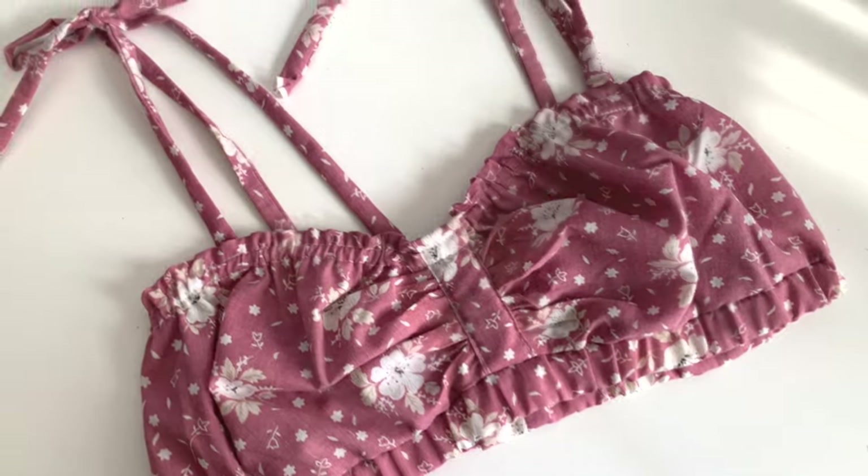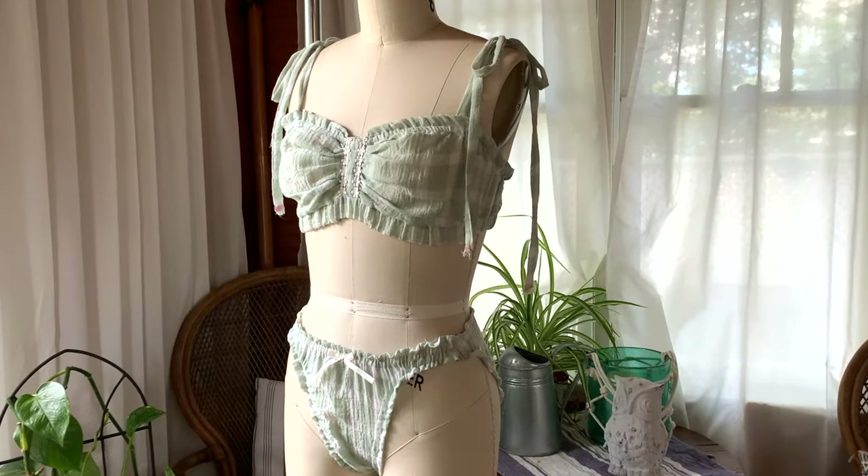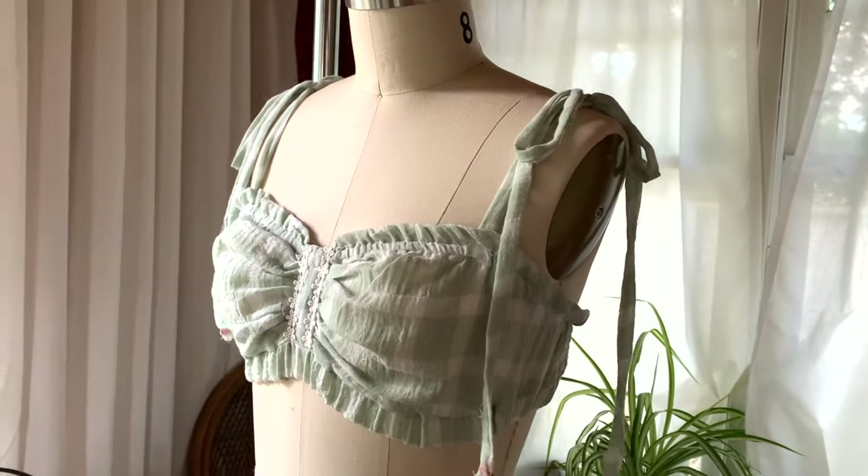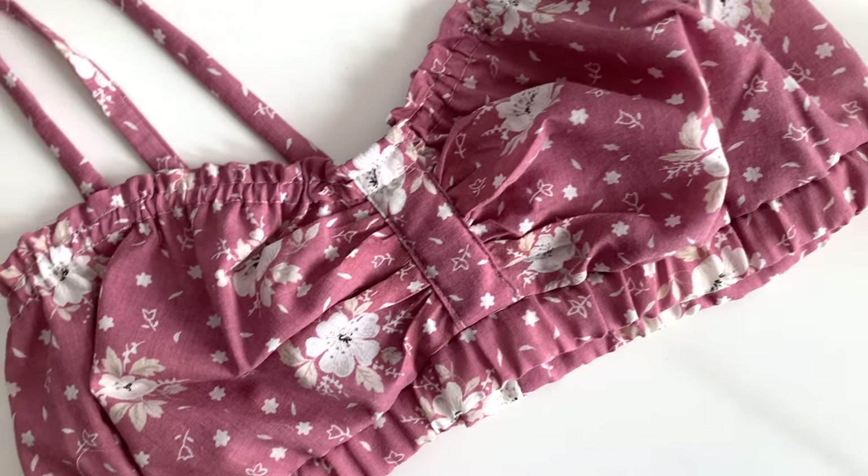In August I posted a video about a cottagecore lingerie set that I made, and I decided to release the bra pattern as a free pattern. So today I'm going to show you how to make this.